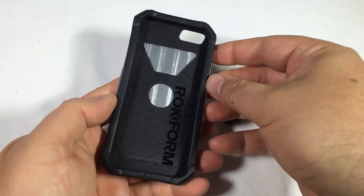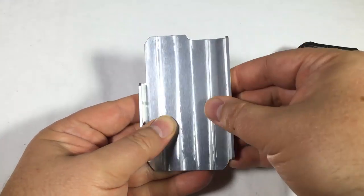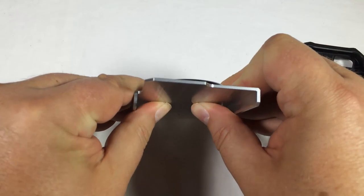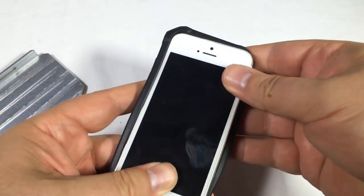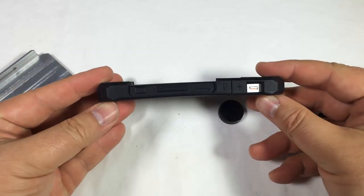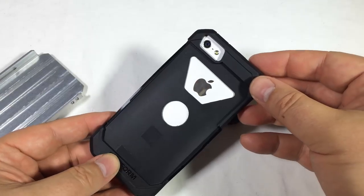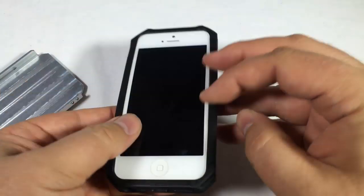Now, this has got bulletproof aluminum and TPU inner shell construction on it — it's pretty heavy duty and thick stuff. It's got six-sided protection on it, CNC machined case from aircraft-grade aluminum. It's got a high-impact inner TPU shell, and it's ultra-light, weighing less than an ounce. It is very light, for something that will take a bullet.